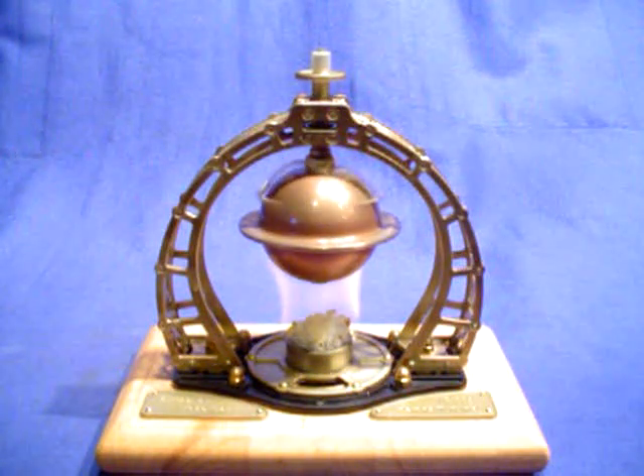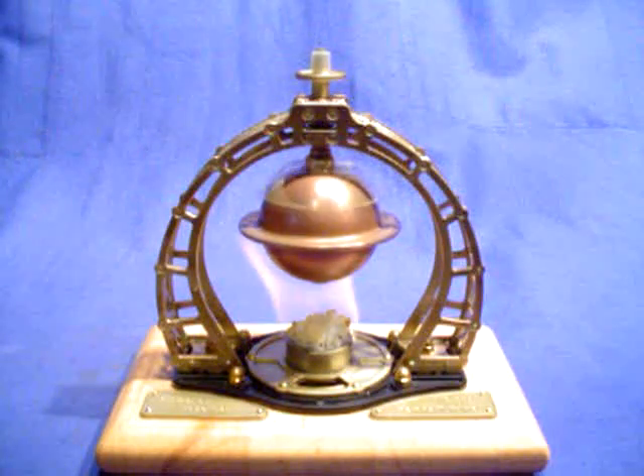What we have here is a Karsten Ginschel built turbine that he calls the Herons turbine. This happens to be the first issue, the first model, the first example — number one in a series that he just introduced in 2007.